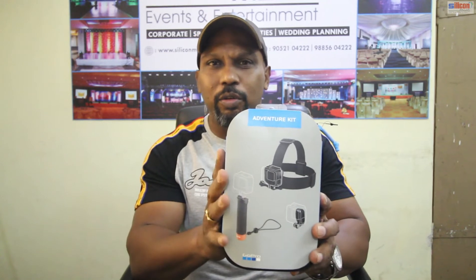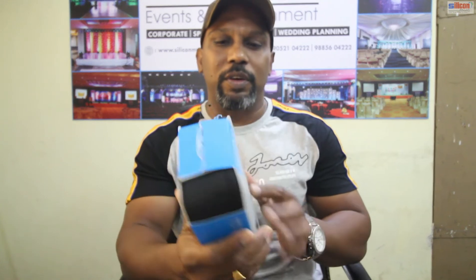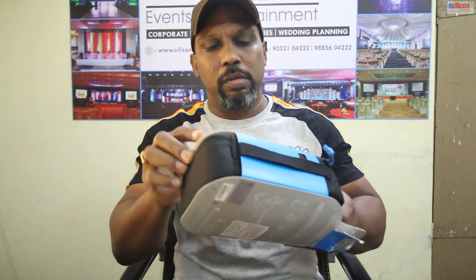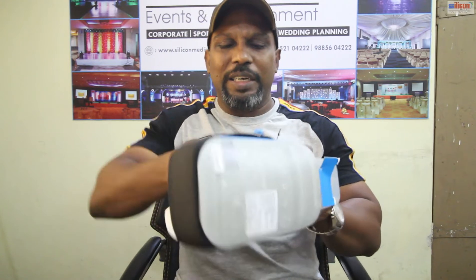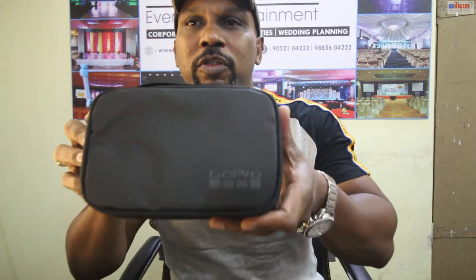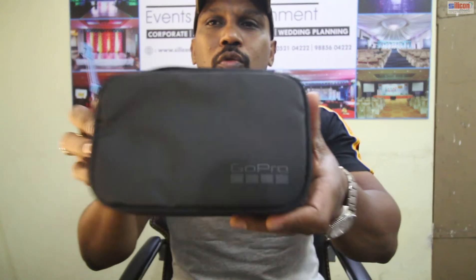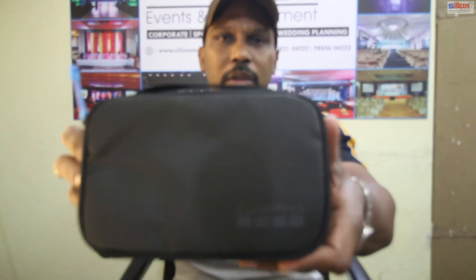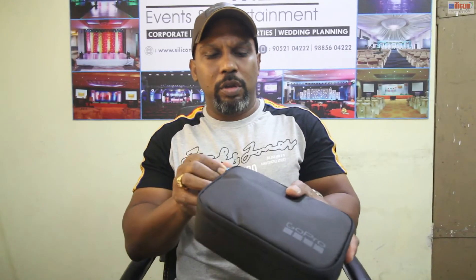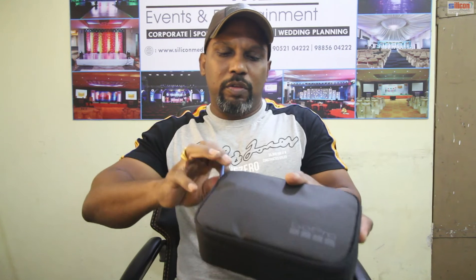I am going to open two or three items in this room. This is the original GoPro box guys — please have a look. I am going to open this one — oh, it is seal packed!